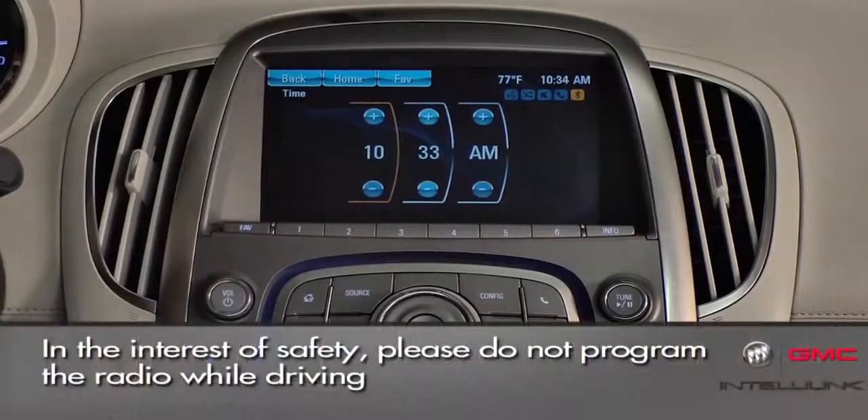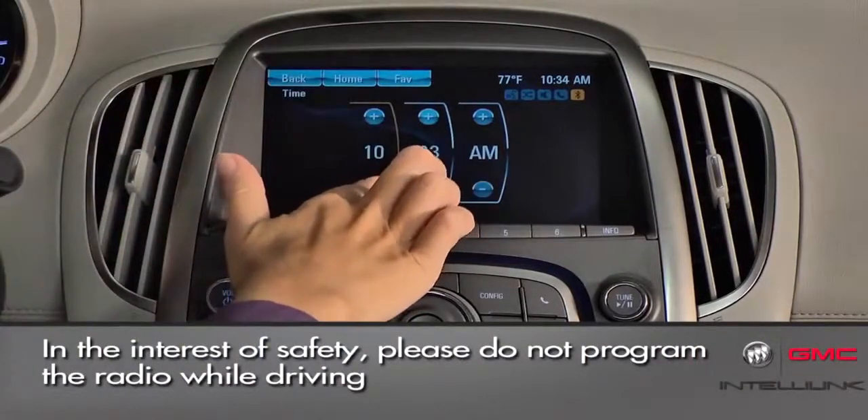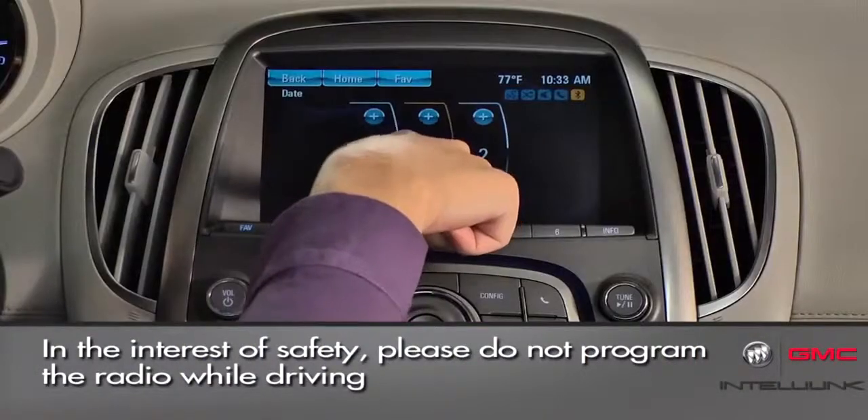Touch plus or minus to adjust hours, minutes, and AM or PM. Date is set in the same way.